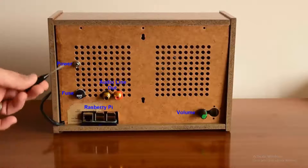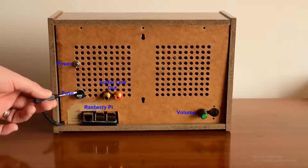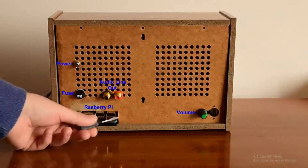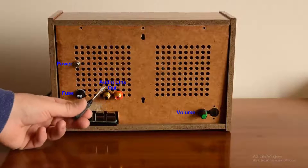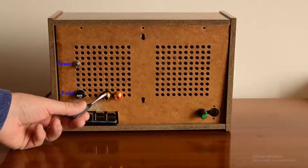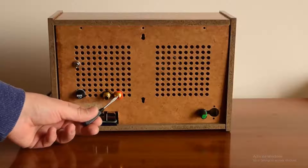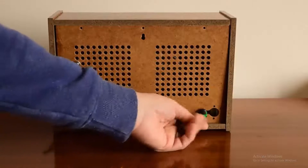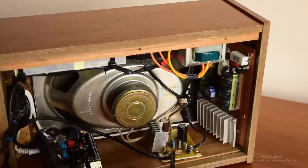This is the power button, fuse, Raspberry Pi with LAN internet connection, USB connect, line audio output, stereo for amplifier, and this is my volume control for speaker.